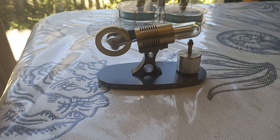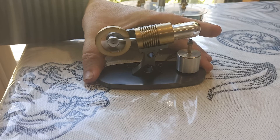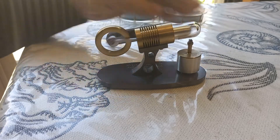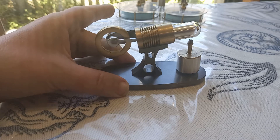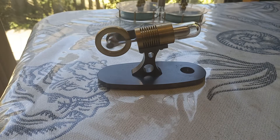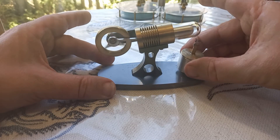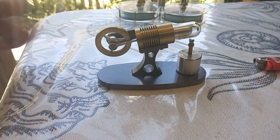I don't have any problem visualizing the Stirling cycle or the steam engine cycle. We have a really small flame here and not very fast running, but you can see it. We're going to see if we can speed that up a bit so we can hear it.